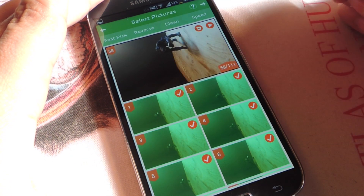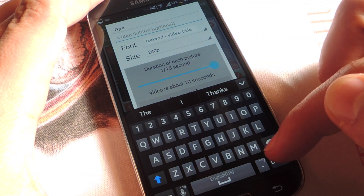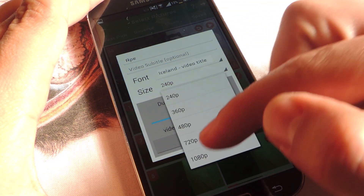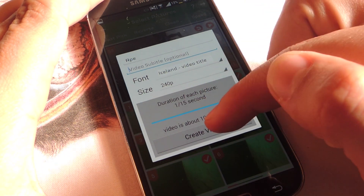I would continue with this arrow up top, name it — let's name it Ape — then Next, Done. You can't change the size. If you want, pay $1.99 and you'll be able to get 1080p, but right now all you get is 240p unfortunately. But it still looks all right, so I'm going to go ahead and create the video.